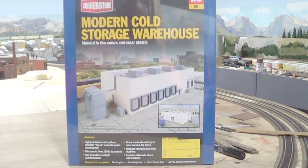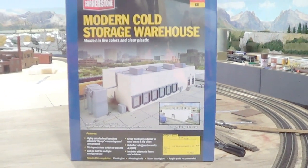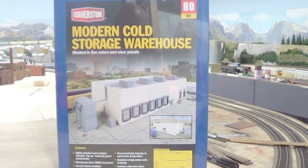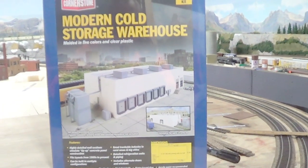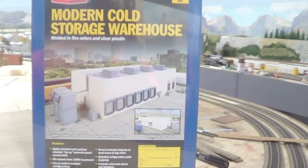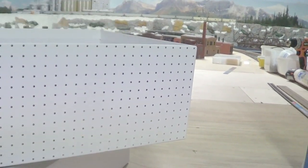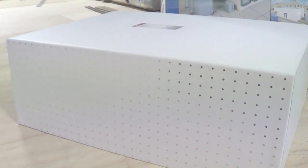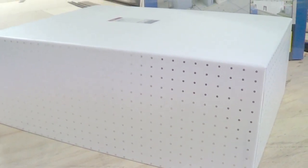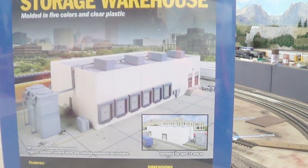Okay guys, the next build I'm going to do is my auto plant. Part of the building I'm going to use is this modern cold storage warehouse, as you can see. And also what I'm going to be using is these cardboard boxes — minus the lid — and that will also be part of the auto plant, which I will make up looking similar to that. Without doors or windows.